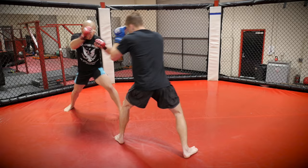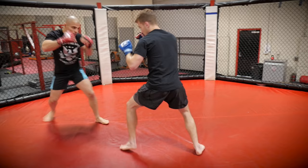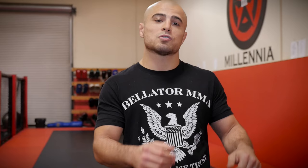My next signature move is overhand right to a takedown. I'll fire my overhand right and I'll step into a takedown position where I can run my single leg. I can also run my double leg.